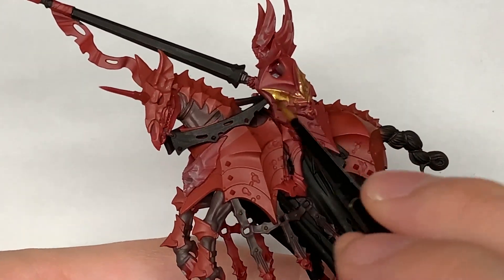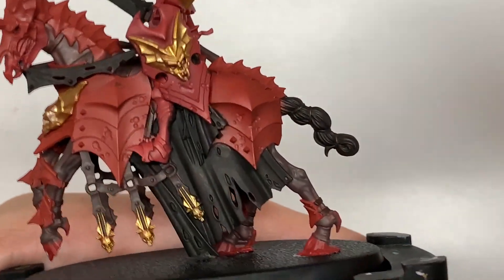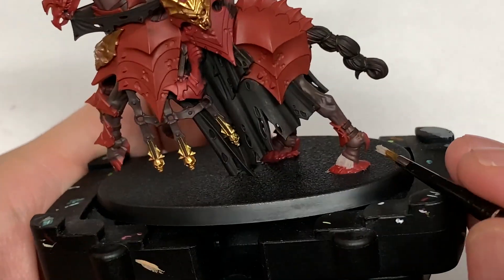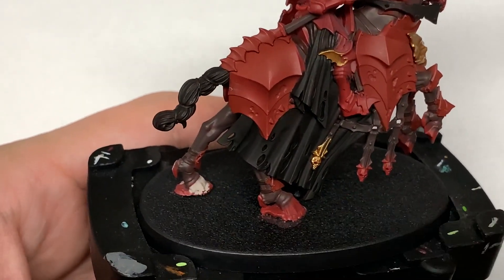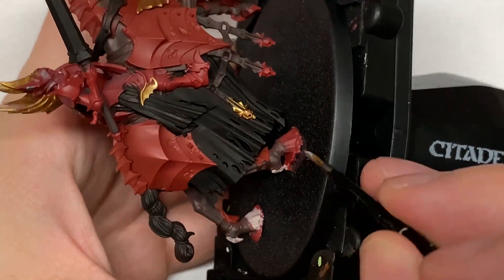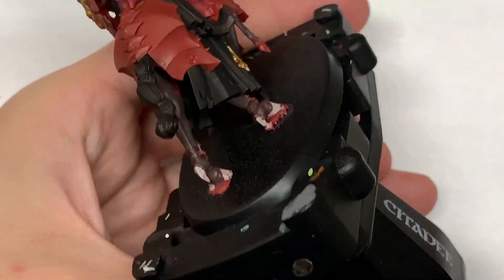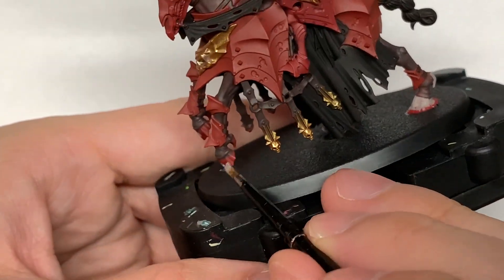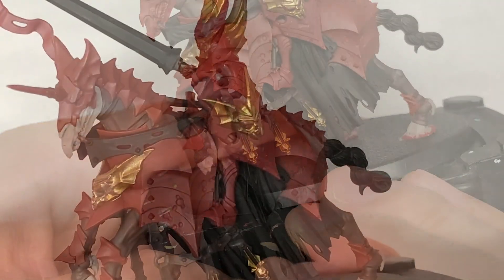They really do have some amazing details on these miniatures — I'm very, very impressed with them. With the gold done, I'm now going to use Citadel Rakarth Flesh. I'm going to use this to paint the bone and the hooves and the little pointy spurs coming out the back of the horse's foot — that kind of heel, I suppose. I'll also be using this to do the skull, which is on full display under that front armour piece.